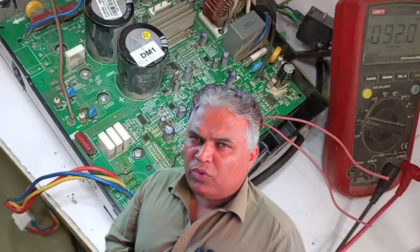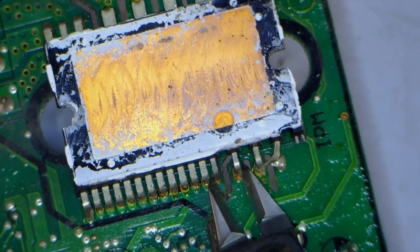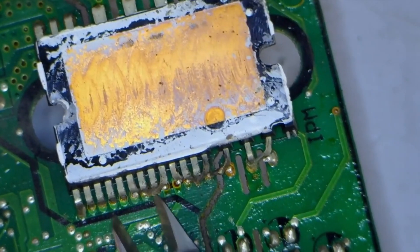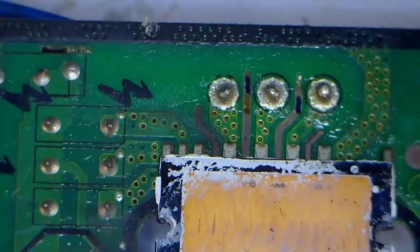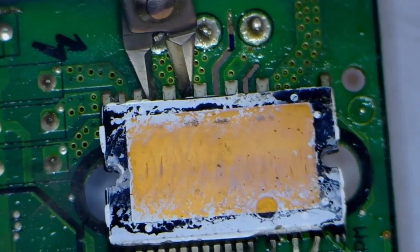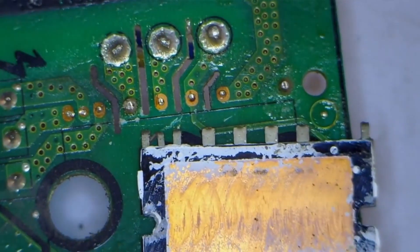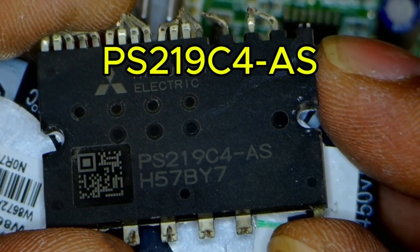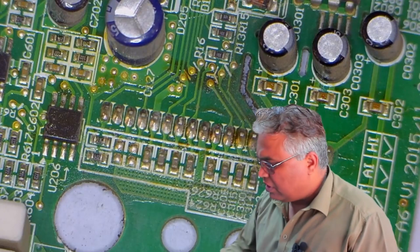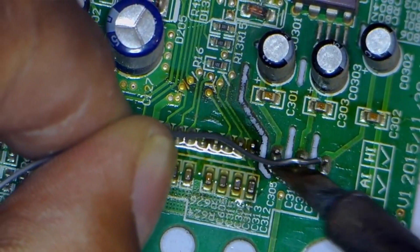So now, we will need to directly replace the IPM. I have a cutter here, and I will use it to cut the IPM, which will come out in just a few seconds. The low side of the IPM has been removed, and now I will cut the high side as well. I quickly removed the IPM. Now, I will check the number of the IPM, and it is PS219-C4AS. I will desolder the IPM pins. To desolder, I will first apply some paste to make it easier to remove.